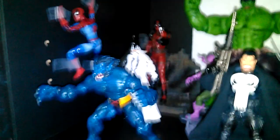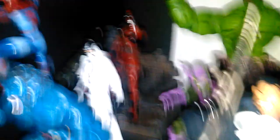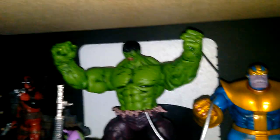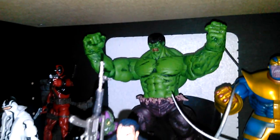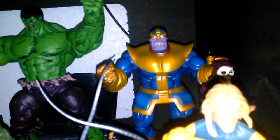I think I got Green Goblin around maybe one or two years ago. Phantom X about a year ago. Deadpool I got a few months ago. Marvel Select Hulk I got two days ago, and Marvel Select Thanos I got one week ago.